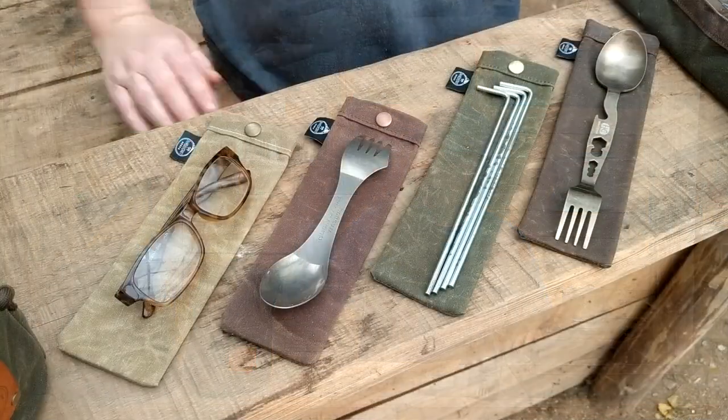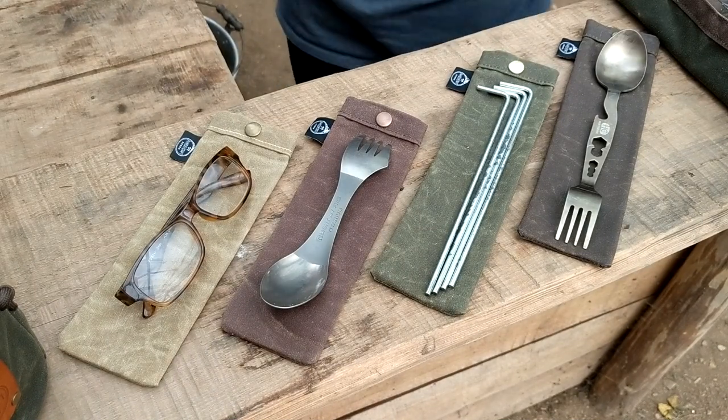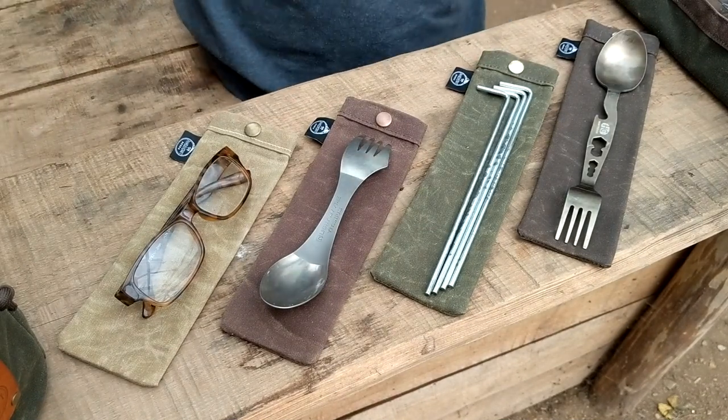Hi guys, this is Heather from P&W Bushcraft and today I wanted to showcase our spork bags. They're a really popular item in our store and they come in two different sizes. The spork bag came about because I was tired of slipping my hand into my bag and getting fork tines up my fingernails — so, ta-da, now we have the spork bag.